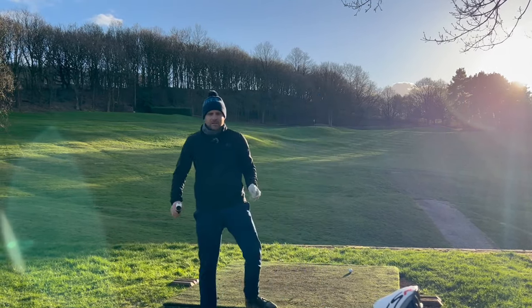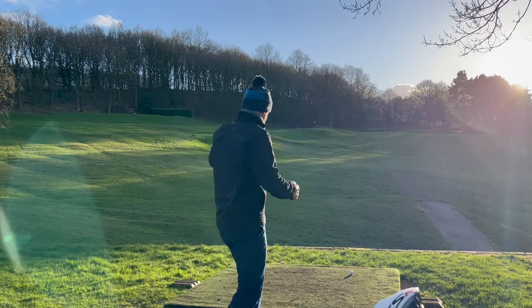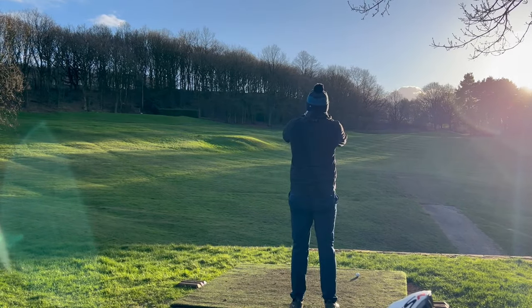Right then, so 16th hole. Winter tee, winter green — bit shorter. 125 to the pin.